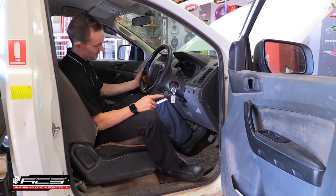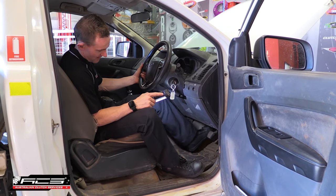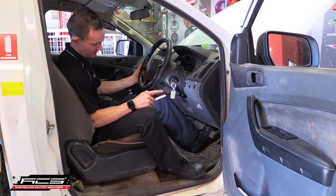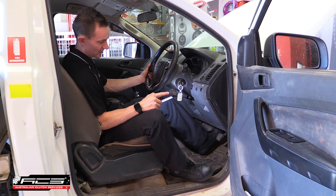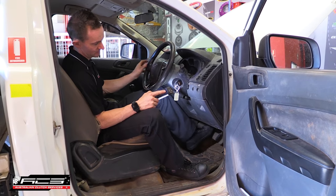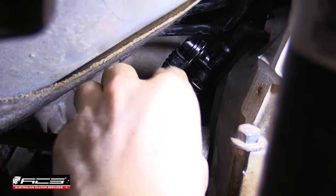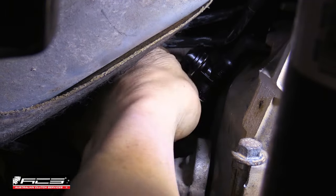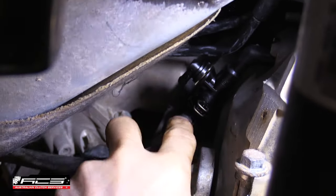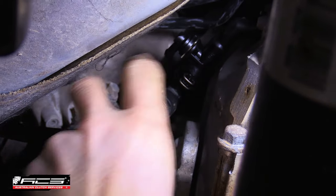Now that we've blocked the bleeder port off again, we can jump back on the pedal — with your foot or by hand — and operate the pedal to allow the last few air bubbles to work their way around the system and back up to the reservoir. Then remove your bleeder line carefully off of the bleeder nipple and do a final check that all the clips are in place and that the line is not going to dislodge itself.